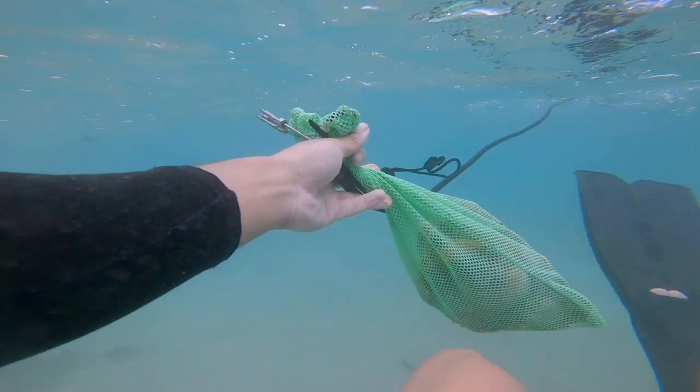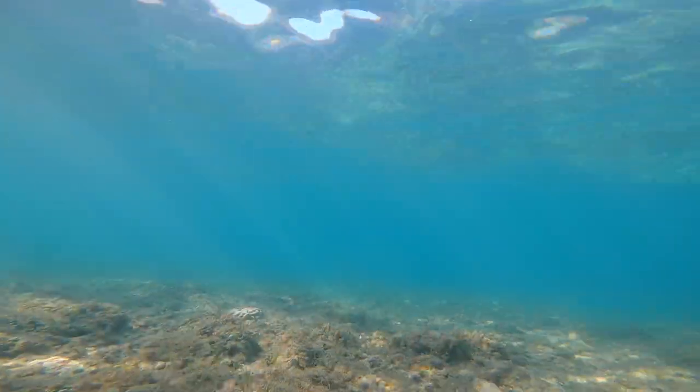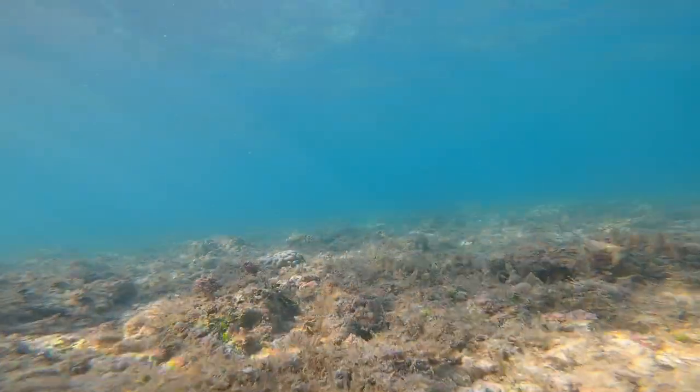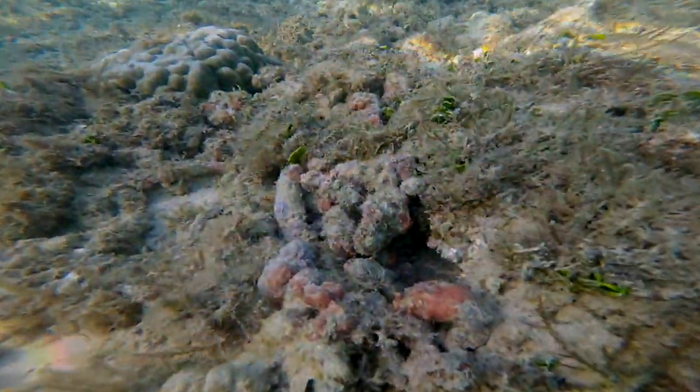What's up guys, welcome back to another video. We got another taco diving episode from the last few dives I went on. If you guys enjoy this type of content, make sure to like this video and subscribe to the channel if you haven't already. Let's get right into the dive.